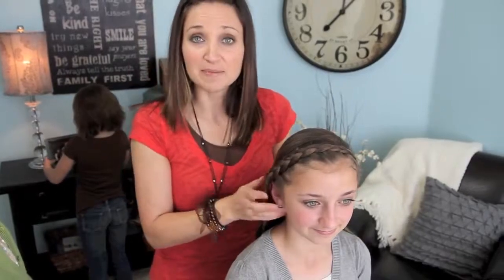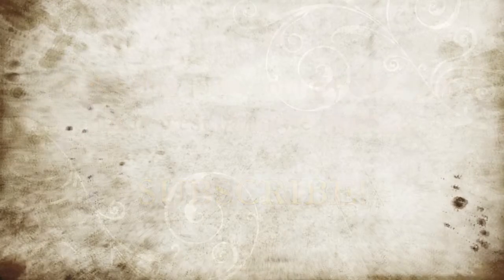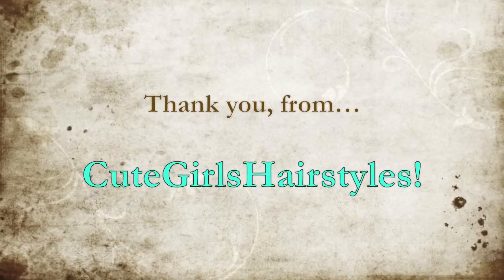But that's the basic headband braid that they're utilizing on Dance Moms all the time. We hope you enjoy, and we'll see you in our next tutorial.